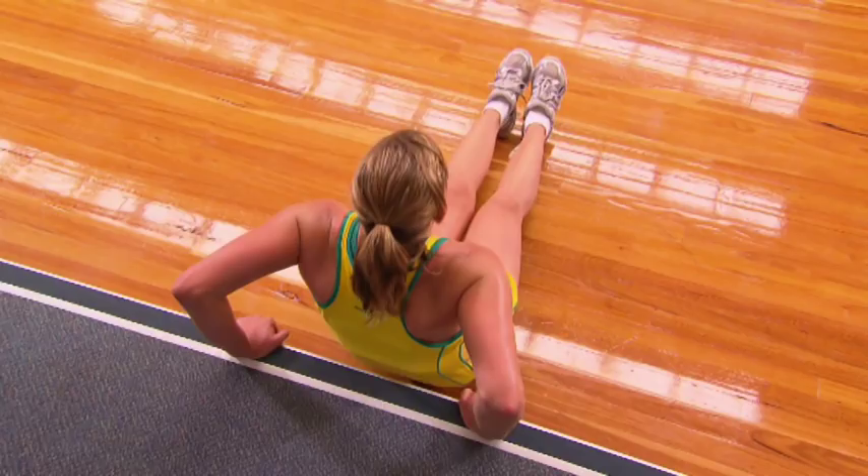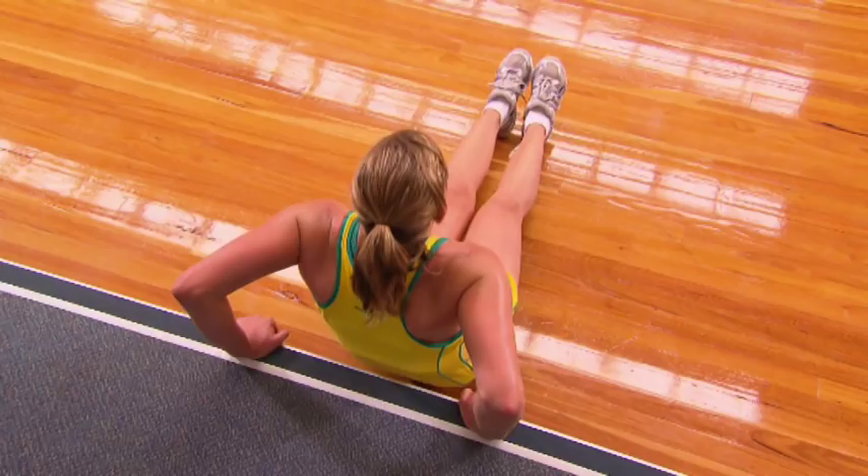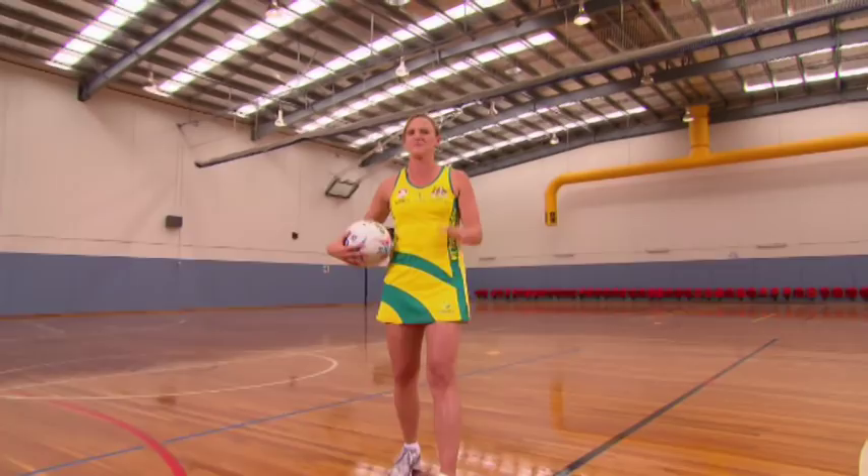Okay, now for some on-court ball skills. The ball should drop slightly towards the top of your head and flick. Easy as that.